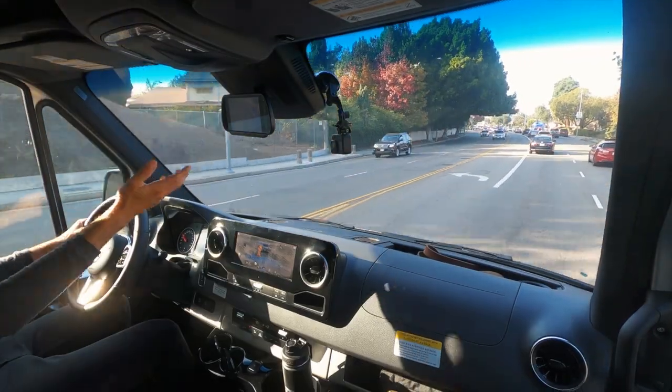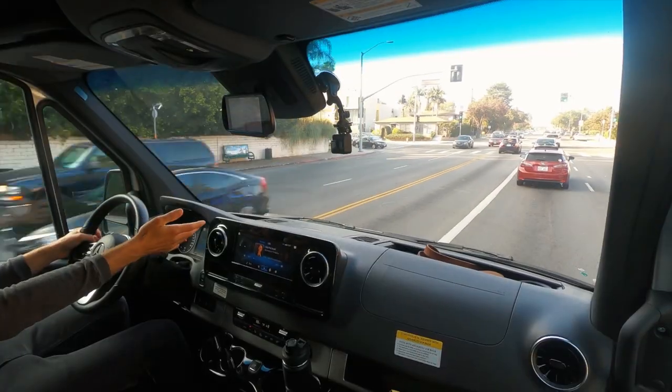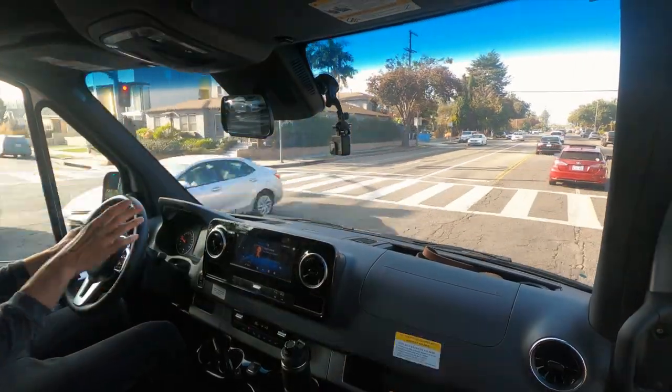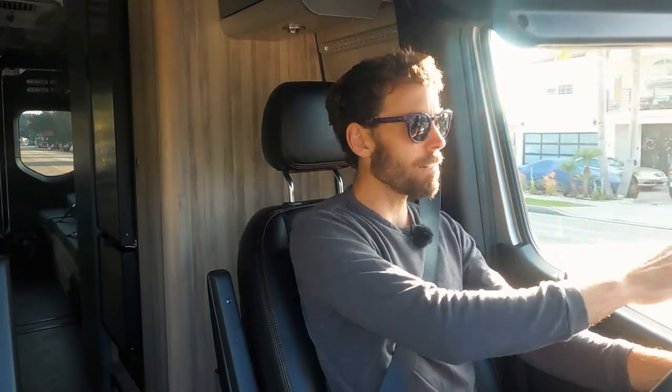The mirror here is actually a video camera, which is nice because you wouldn't be able to see much with a real mirror, but there is fairly good visibility out the right side. One nice detail: when I turn on my turn signal to merge, this camera automatically becomes a side view camera for my blind spot. It's less critical on the right but very helpful on the left side, even though the mirrors are pretty big and helpful.